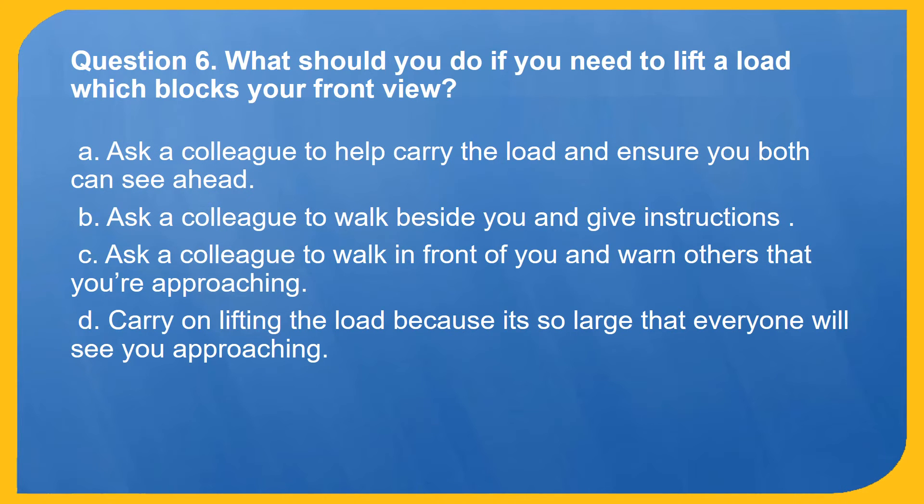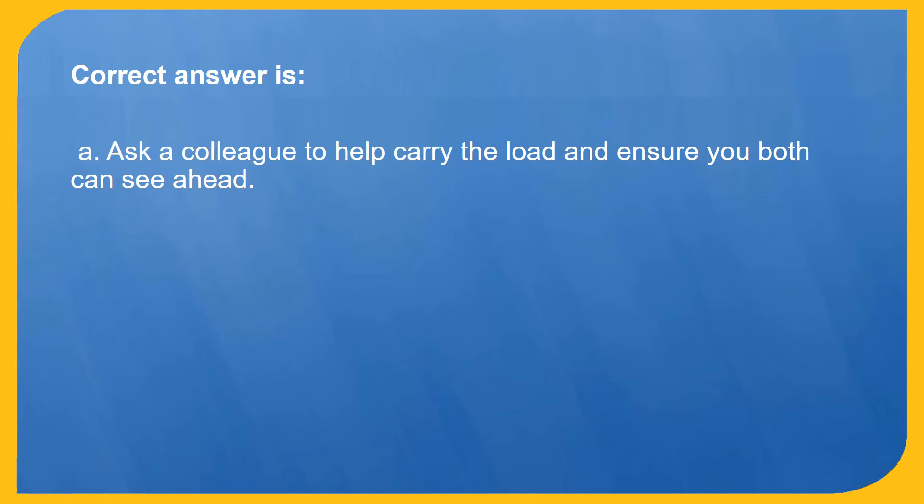Question 6. What should you do if you need to lift a load which blocks your front view? A. Ask a colleague to help carry the load and ensure you both can see ahead. B. Ask a colleague to walk beside you and give instructions. C. Ask a colleague to walk in front of you and warn others that you're approaching. D. Carry on lifting the load because it's so large that everyone will see you approaching. Correct answer is A: Ask a colleague to help carry the load and ensure you both can see ahead.